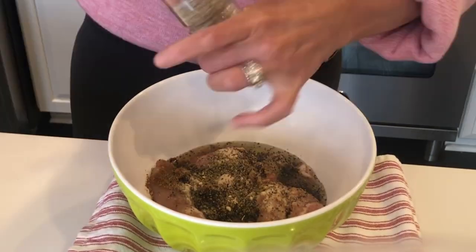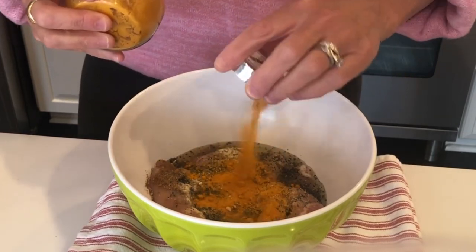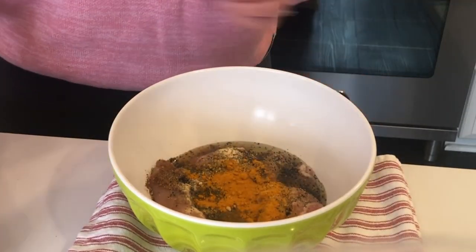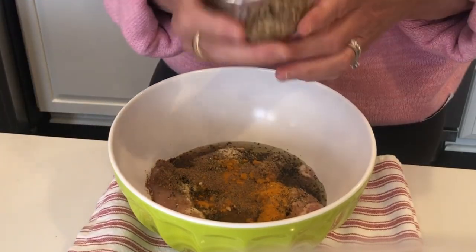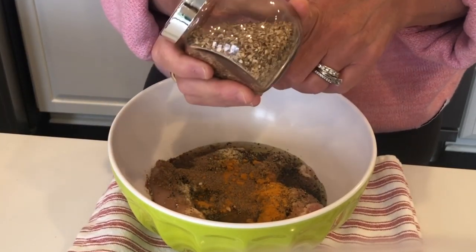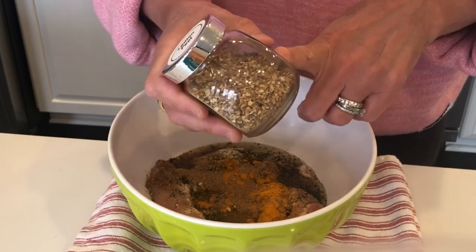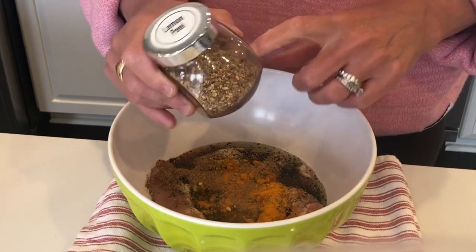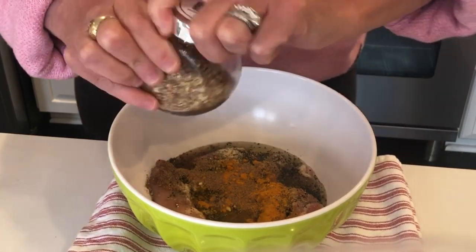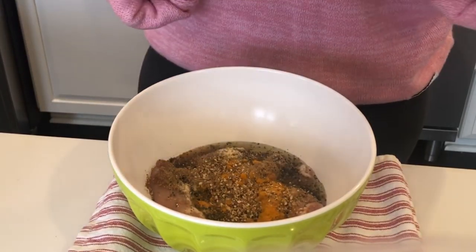White pepper, turmeric — that would be about a teaspoon. Coriander — another one that I would say is a teaspoon. This is lemon peel. I talked about this in the video that I will be linking where I actually assemble the shawarma. I put it in the garlic sauce that I made, but I do love this — maybe a half teaspoon, I would say.